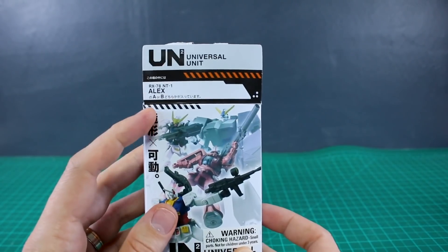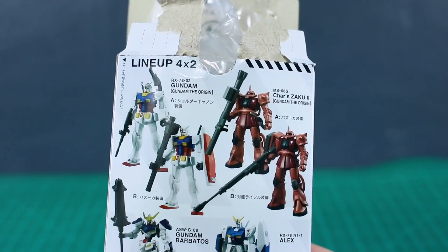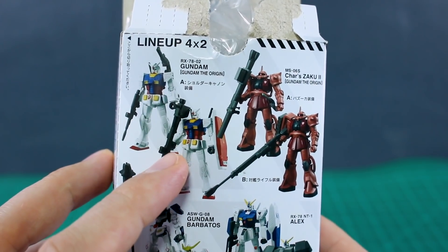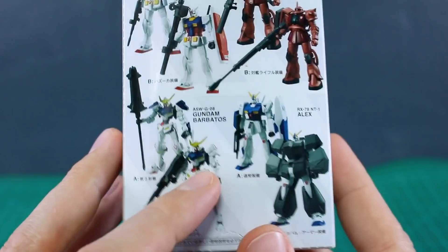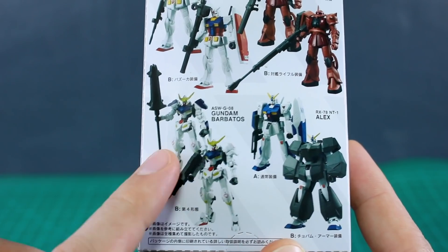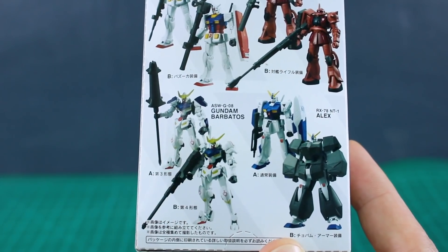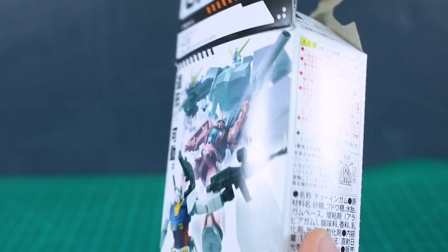This one is of the Alex and it does include the Chobam armor. I believe it's from series 2 of the universal unit line. This particular series includes two different versions of the RX 78-02 Gundam — the Origin version — and also the Origin version of Char's Zaku 2. There are two different versions of the Alex: one with the rifle and shield, and one with the Chobam armor — this is the Chobam armor version. There are also two versions of Gundam Barbatos: the fourth form with the smoothbore cannon and the third form with the shoulders from the Graze and the big mace.